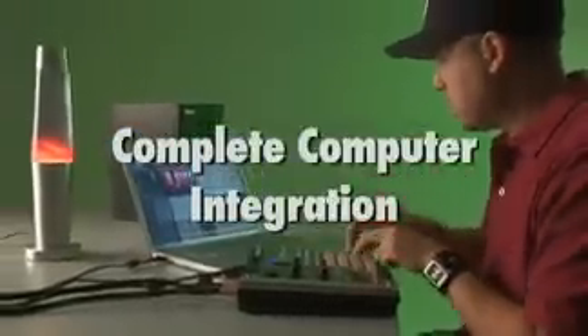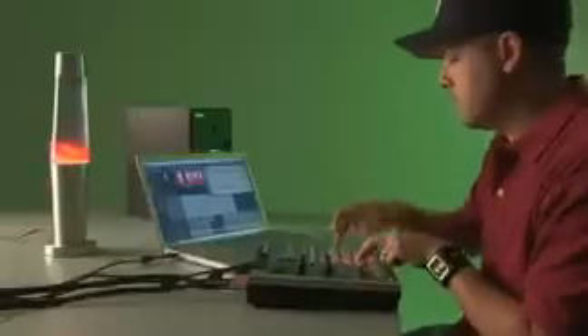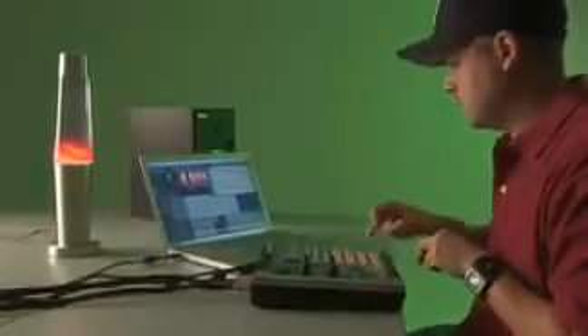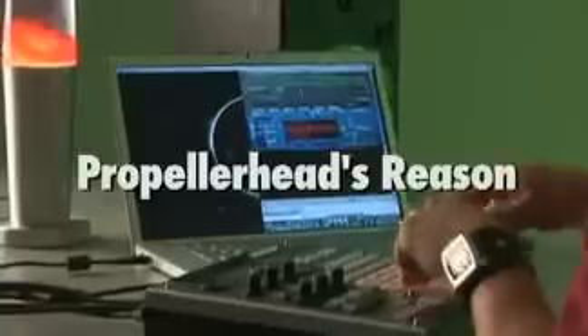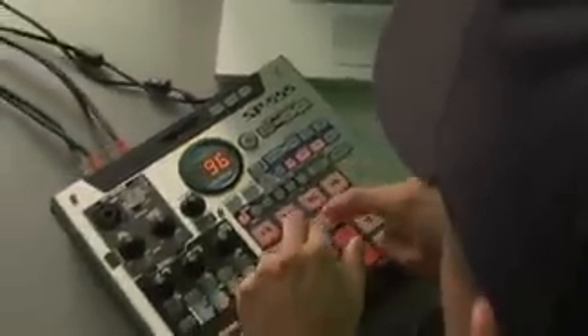As the new top-of-the-line SP, the 555 features complete computer integration for live or home studio use. Simply connect your PC or Mac to the 555's USB port, plug your monitors to the 555's outputs, and you have a complete audio interface for recording directly into your favorite DAW applications such as Cakewalk Sonar 6, Logic Pro 7, Reason, and Fruity Loops. You can apply the 555's effects to streaming audio from your computer as well as sample to the 555's pads.